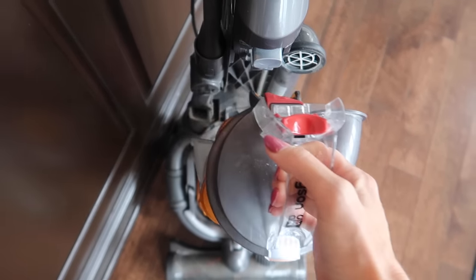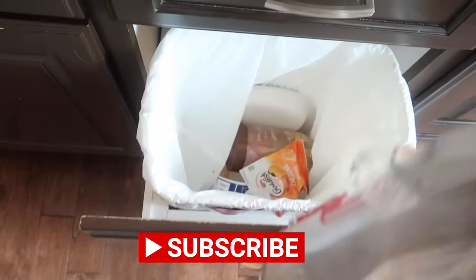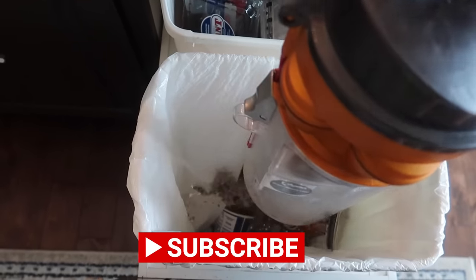I literally right before this video spilled feta cheese all over my kitchen floor, so there is feta cheese inside of here. Let's see if you can see any of it. Disgusting. I know it smells.